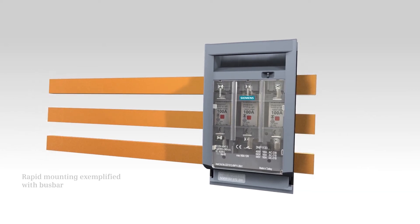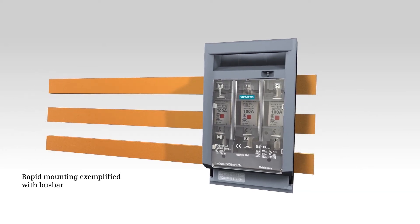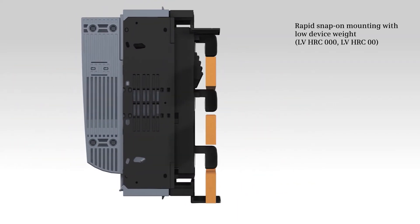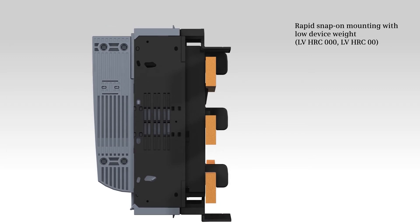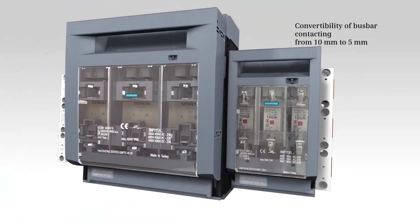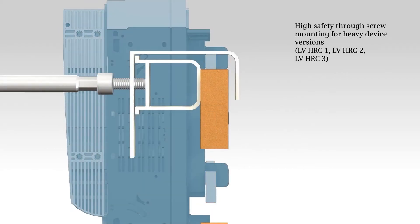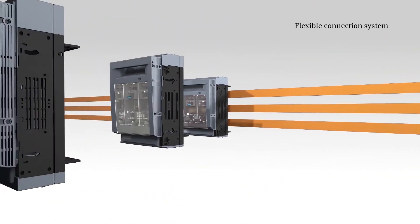The busbar example shows how rapidly the LV HRC Fuse Switch Disconnector 3NP1 can be mounted. The versions with low device weight, such as types LV HRC000 and LV HRC00, can simply be snapped on. In addition, conversion from 0 to 5 mm can be optionally realized via contacting. Heavier device versions such as types LV HRC1, LV HRC2 and LV HRC3 are screw fastened, which results in increased safety.